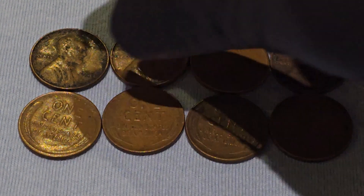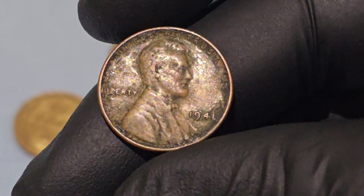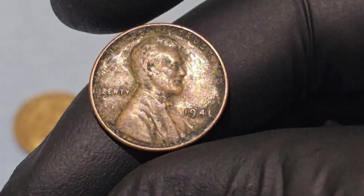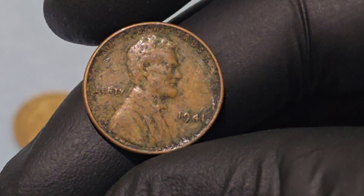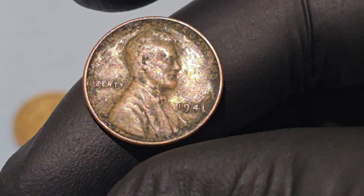The 1941 Wheat Penny is one of the most iconic coins minted in U.S. history. Part of the Lincoln Cent series, it was struck by the United States Mint from 1909 to 1958 and features two stalks of wheat on the reverse, giving it the nickname Wheat Penny.